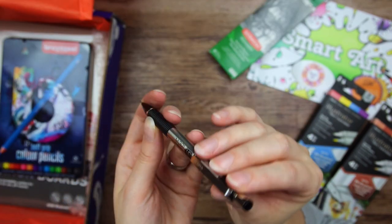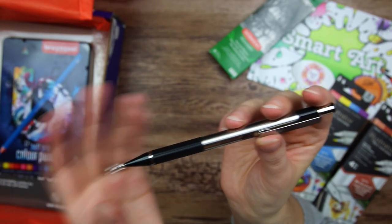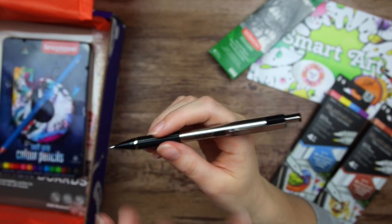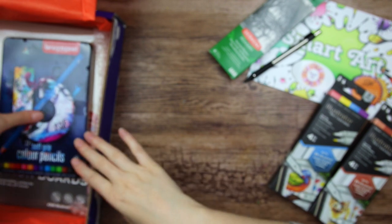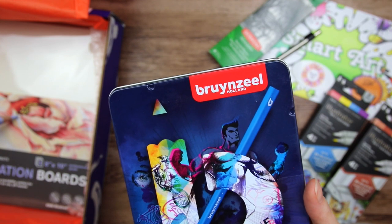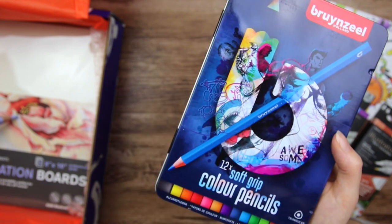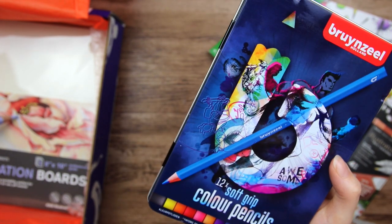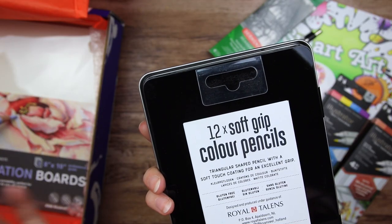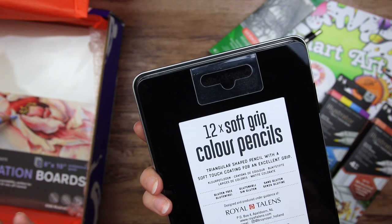A Zebra 0.5 millimeter mechanical pencil — that's the word I'm looking for — with a little eraser in the cap. Feels like a decent mechanical pencil. Then we have these, which I'm very curious about — the Bruynzeel from Holland, 12 soft grip color pencils. It is interesting that they choose to promote that they are soft to hold, but there is nothing about the core or anything.